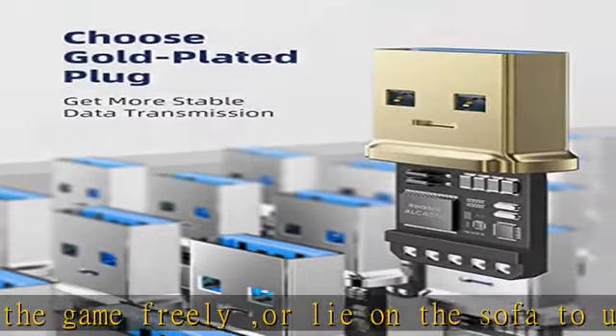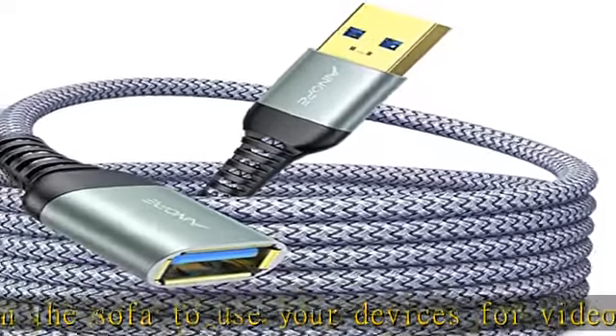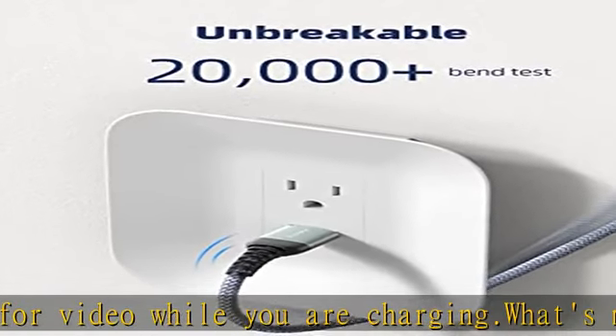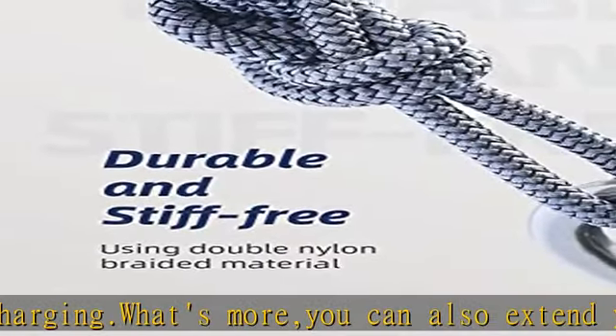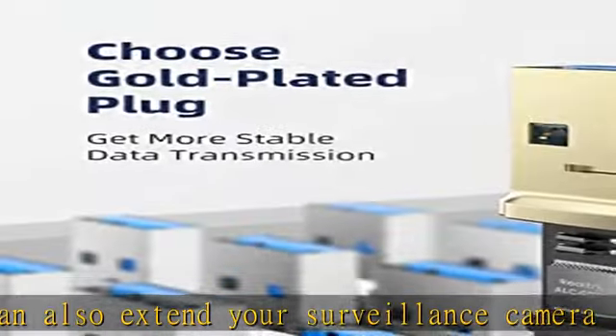Perfect length for your easy life. The reinforced SR cable joint in this USB 3.0 extension cable is tested to 20,000-plus bends. The special SR design makes the cable joints more durable, and the flexible, wear-resistant armor nylon braided material offers stronger protection.